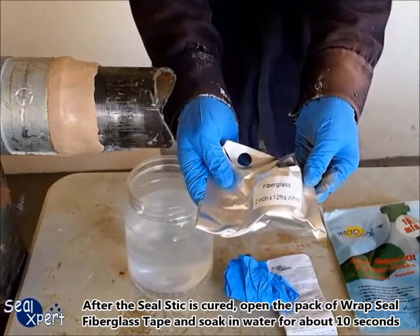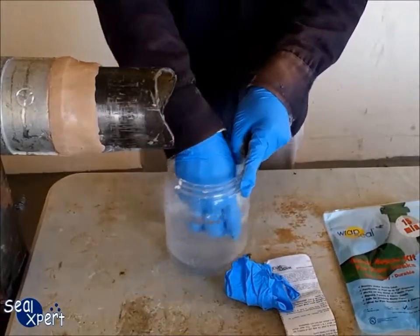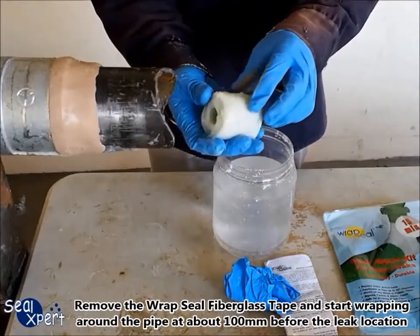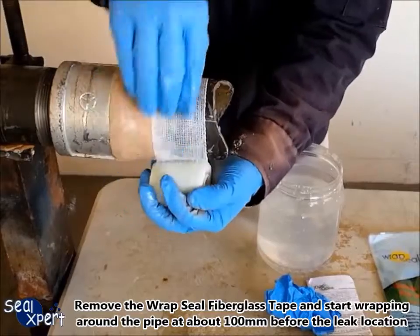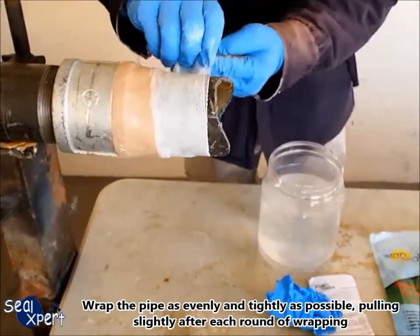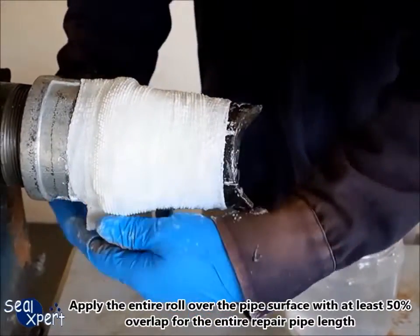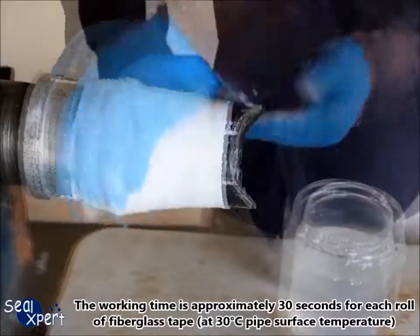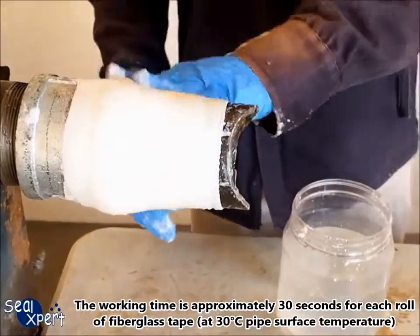After the seal stick is cured, open the pack of wrap seal fiberglass tape and soak in water for about 10 seconds, squeezing the fiberglass tape to ensure water is fully immersed. Remove the wrap seal fiberglass tape and start wrapping around the pipe at about 100 millimeters before the leak location. Wrap the pipe as evenly and tightly as possible, pulling slightly after each round of wrapping. Apply the entire row over the pipe surface with at least 50% overlap for the entire repair pipe length. The working time is approximately 30 seconds for each row of fiberglass tape at 30 degrees pipe surface temperature.